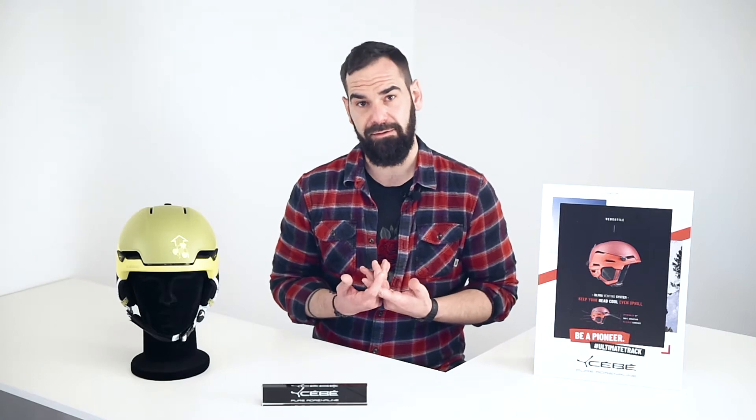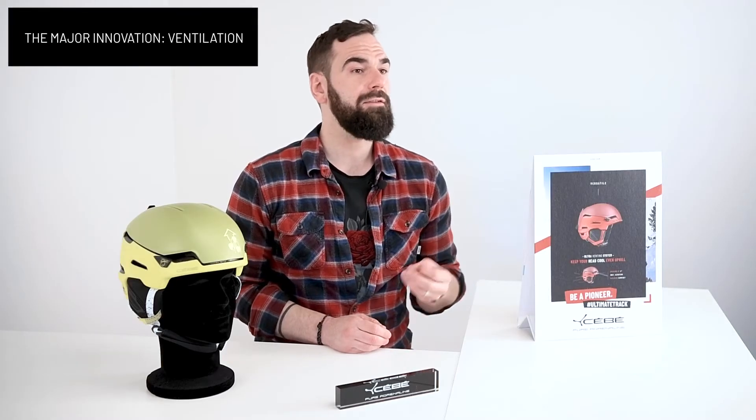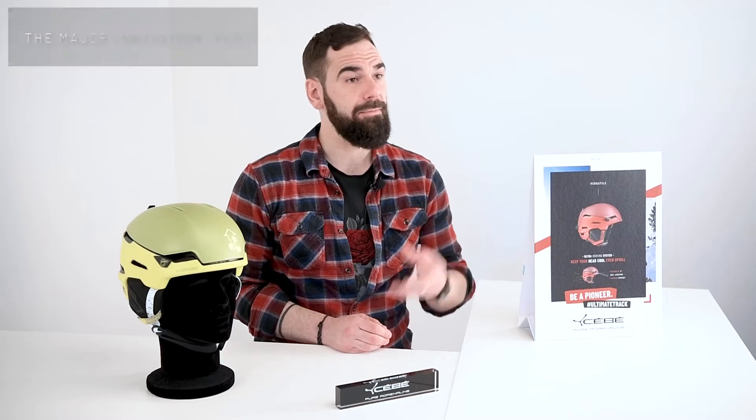Welcome to the Versatile project. To ensure riders enjoy the difficult climb as much as the descent, regulation of body heat and evacuation of hot air are the most important factors to take into account.